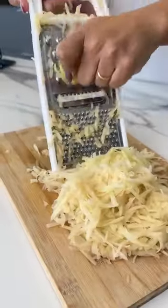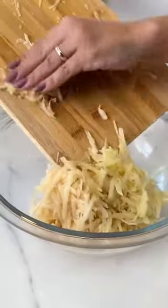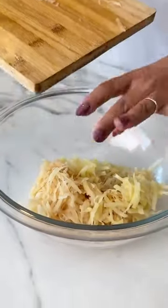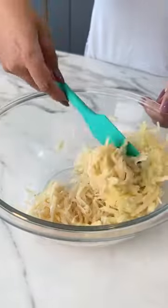Let me know in the comments if you enjoy a quick dinner recipe. Let's move our potatoes to another recipient. Let's add a pinch of salt and we'll just mix everything up.